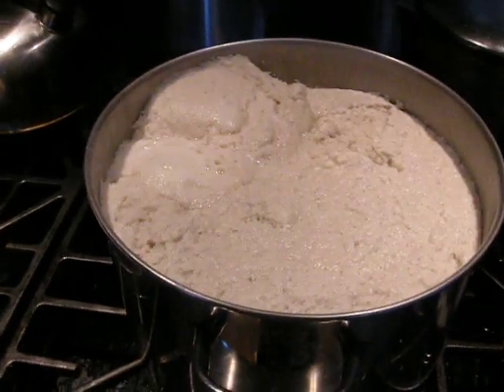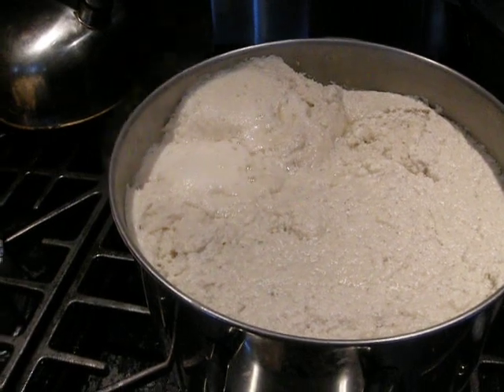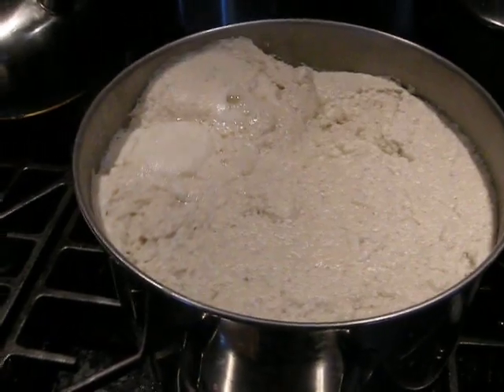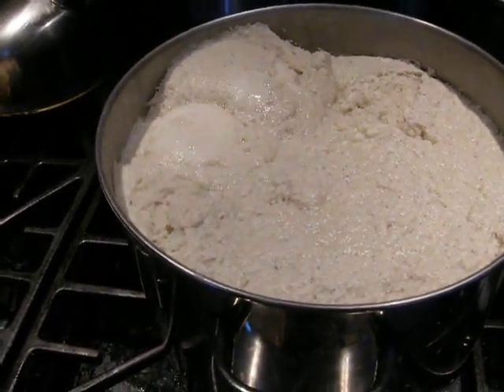I'm making chicken consommé today. What's going on right now is I'm clarifying it to make the consommé. I made the stock yesterday, set it outside, covered during the night, and let the fat congeal, then took the fat off the next day.